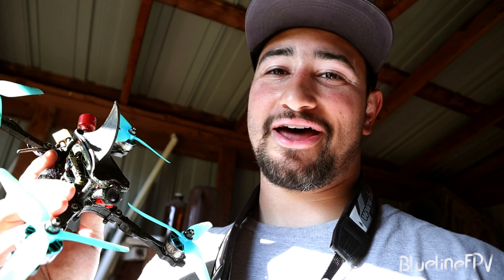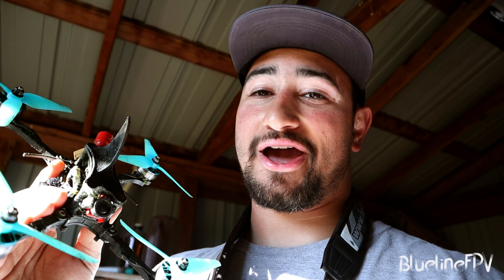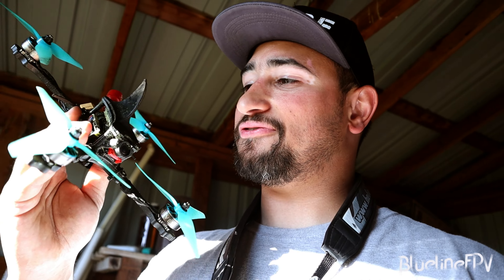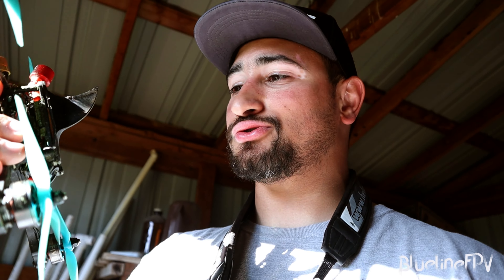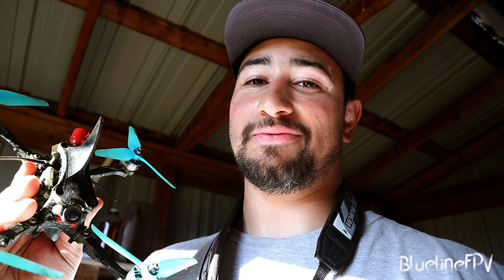This quad is definitely a lot of fun to fly, but I can tell with the lack of power being on a 3S battery and with just how heavy it is, it definitely turns a lot different than I'm used to. So I'm trying to get down the feeling of how to enter turns with this quad knowing that I have a lot less power and there's a lot more weight behind it.